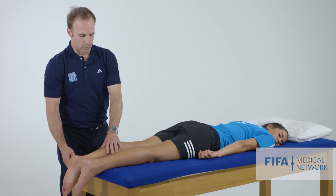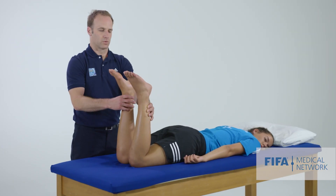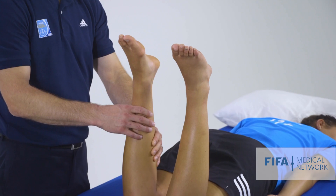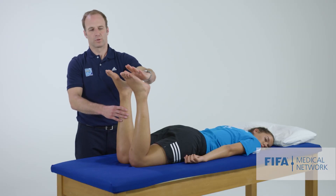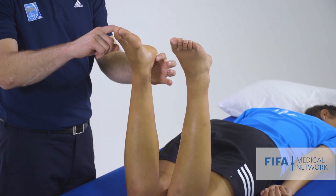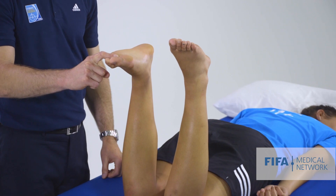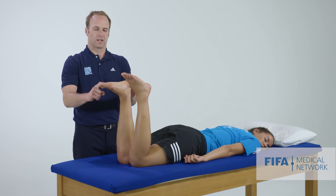With her feet over the end of the bed, another good position is with her knees flexed to 90 degrees. We do the squeeze test on both sides, and we can also directly compare the resting position of both feet. If she's ruptured her Achilles tendon, we'd expect to lose some of that plantar flexion and we'd see an asymmetry between the two sides. This is a good opportunity to assess the Achilles tendon.